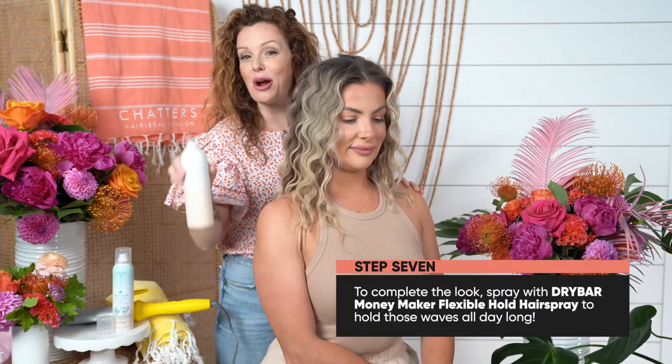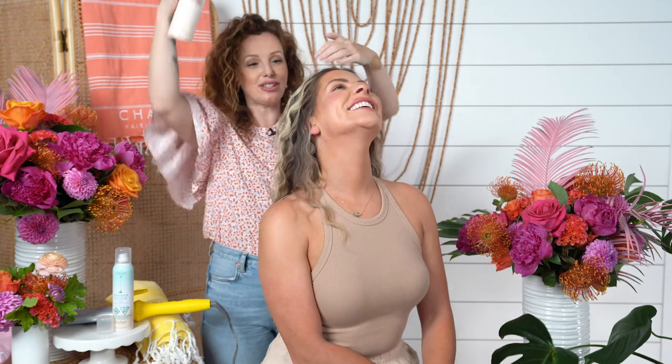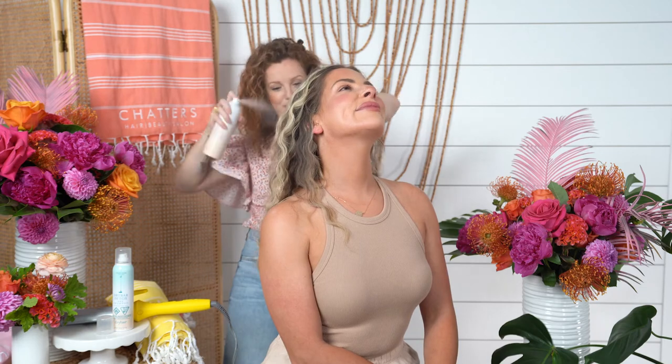We're going to finish the look with our Money Maker Hairspray. This is my favorite part, honestly. Satisfaction — woohoo! And there you have it, your textured beach wave.